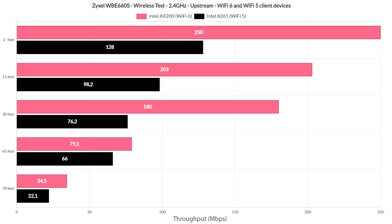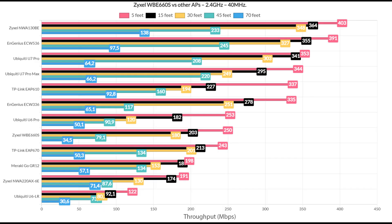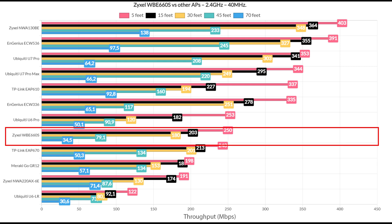Moving on to the 2.4 GHz radio band performance, the Pixel 2 XL was removed since it performed badly and a replacement hasn't been found yet. We still get an idea of what to expect when using WiFi 6 and WiFi 5 client devices — it's a fair performance, clearly adjusted to be suitable mostly for IoT devices and older tablets. A signal attenuation graphic is included to help reproduce these results at home. In the comparison table with other access points, it's not at the top, but it's a fair, if unremarkable, performance.